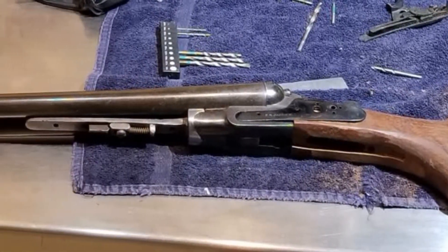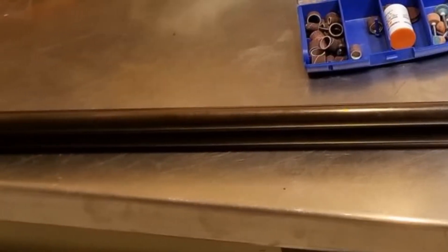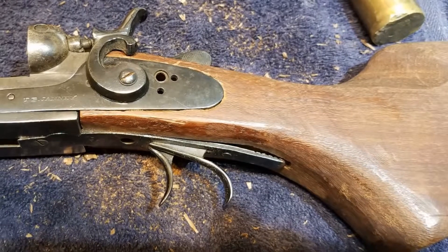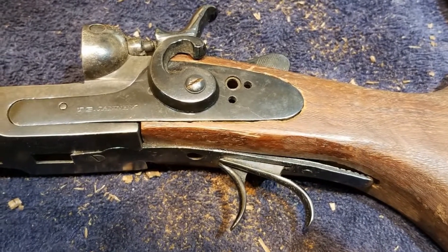Another reason was they said they thought they would have to test fire the gun when complete. Since it is a Damascus-barreled gun, I did not want to risk damaging it. After all, this was going to be nothing but a wall hanger, never to be fired.